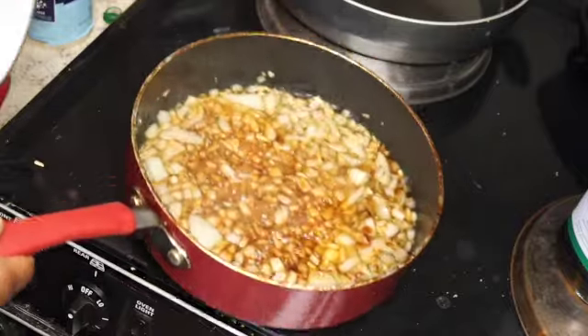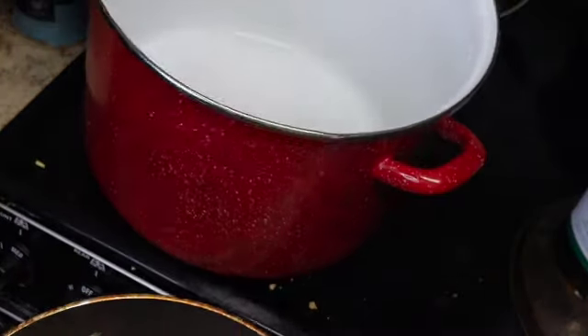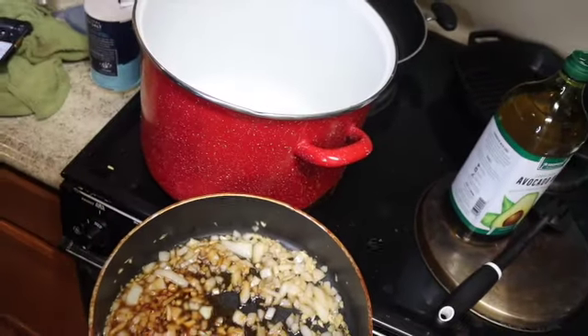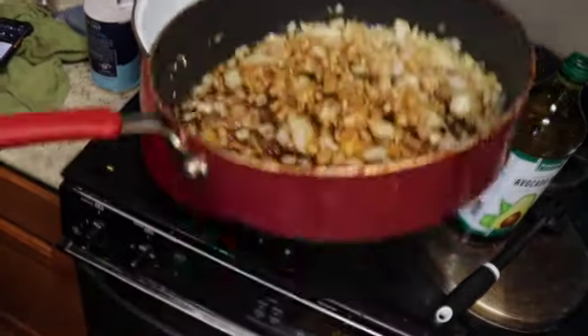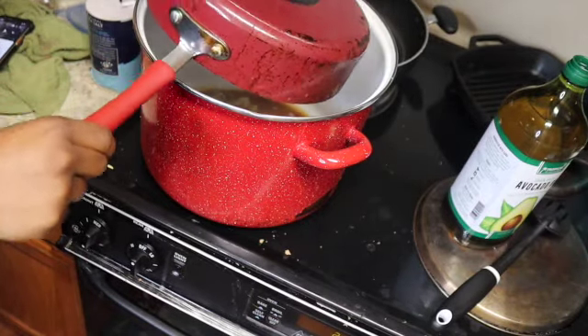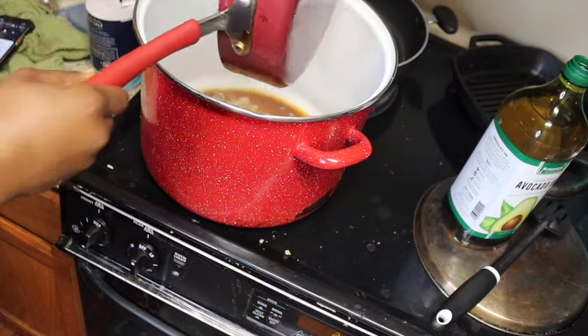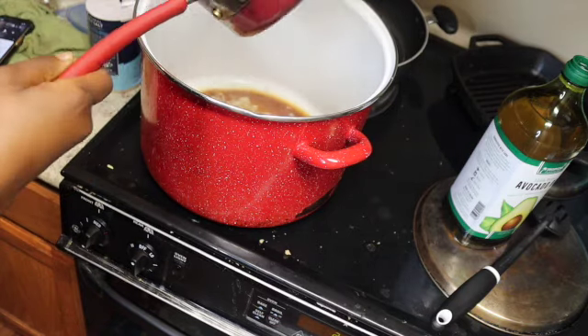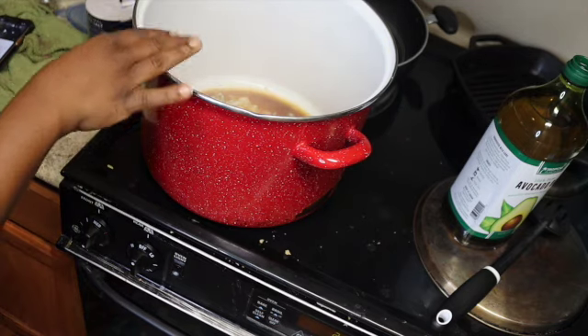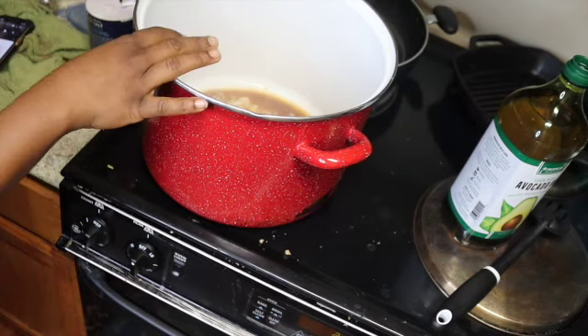I'm going to add some pepper and a little bit more salt — it's a big pot of greens. We're going to swap to the big pot. Come on, big pot! We're going to take this and dump it in. I should have started with this but I couldn't find my big pot — I found it now. You can do this in the big pot from the first place. Now we're going to go ahead and add in our greens.